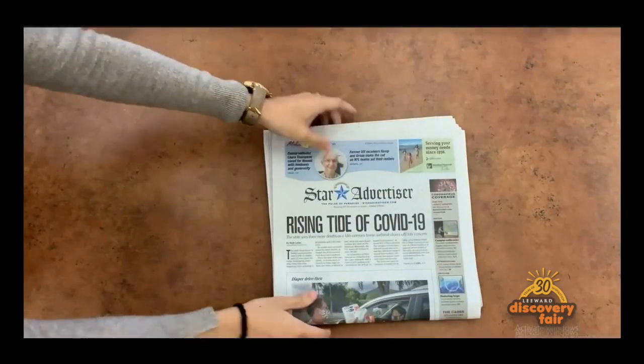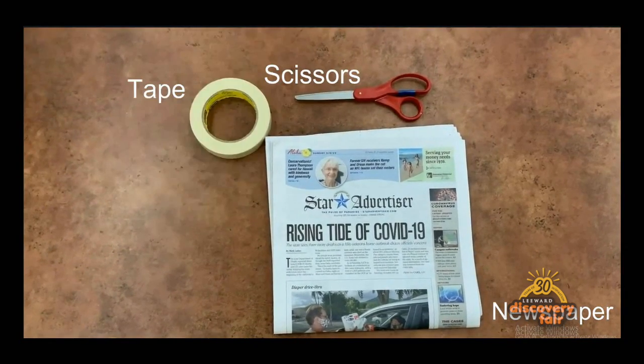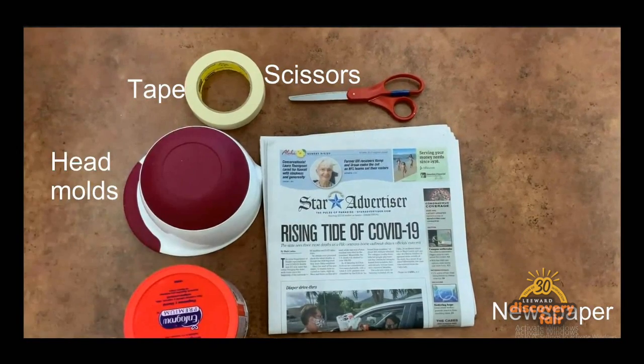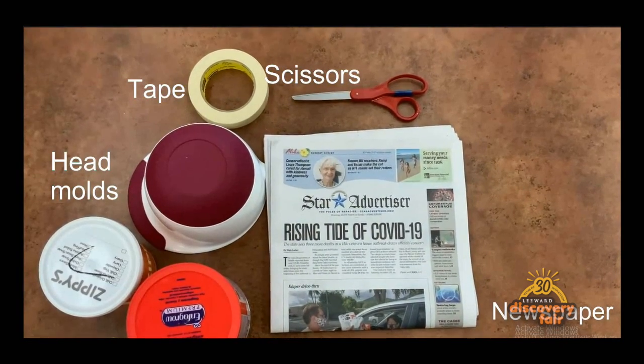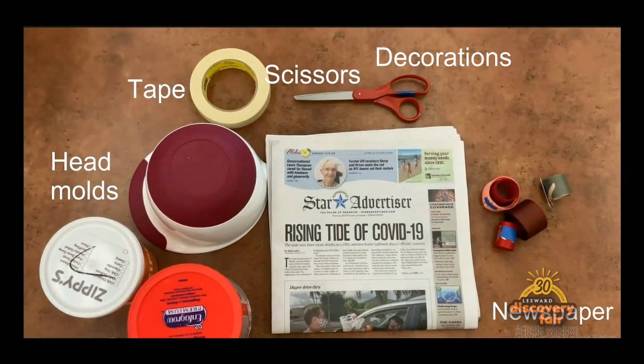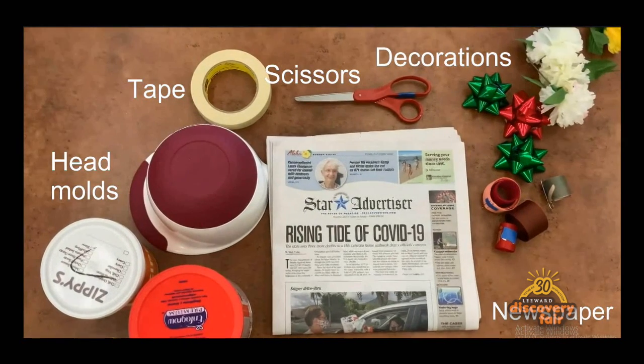You'll need three full-size sheets of newspaper, some age-appropriate scissors, masking tape, and an object you can use as a head mold such as bowls or cylindrical containers. Lastly, you'll need some decorations. I'm going to use some ribbon and plastic flowers, but you can use anything such as buttons or stickers.